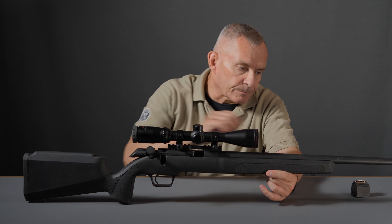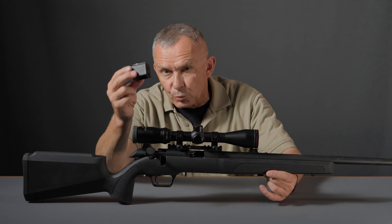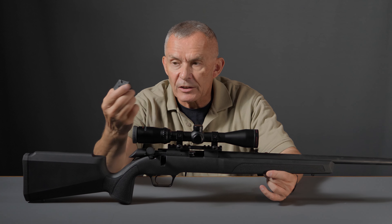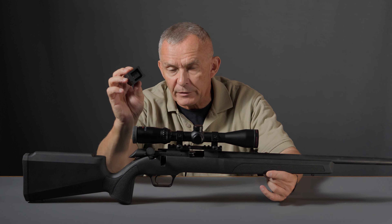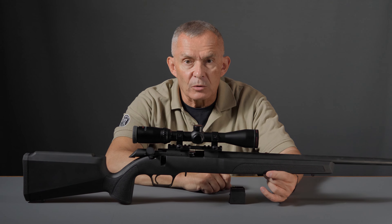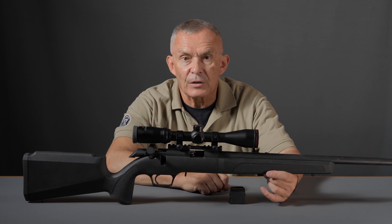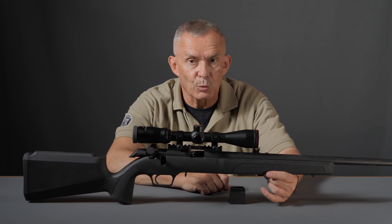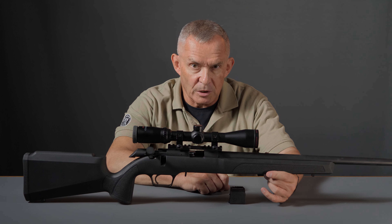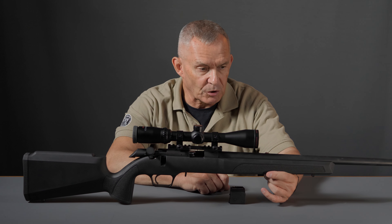Smart idea on their part. It uses the Ruger 10/22 pattern magazine. Comes with one that just has Springfield Armory's logo on the bottom of it. Should work standard with regular 10/22 mags, which of course are available in 15 and 25-round flavors if you need more ammunition. This type of rifle is probably going to work best with a 10-rounder because most likely you're going to shoot this from a bench or some sort of supported position.